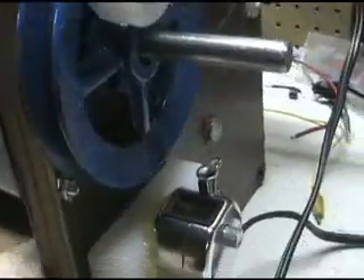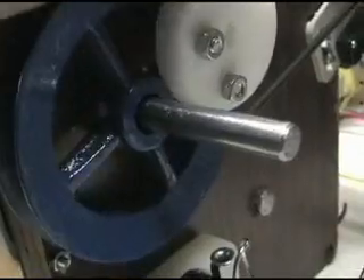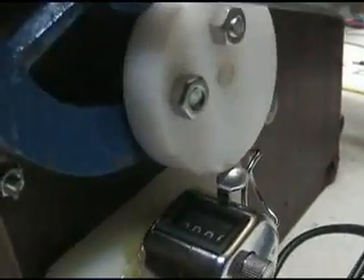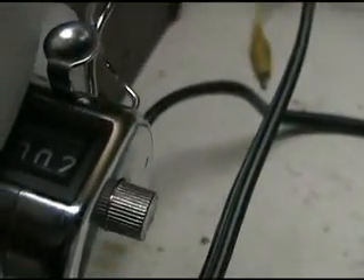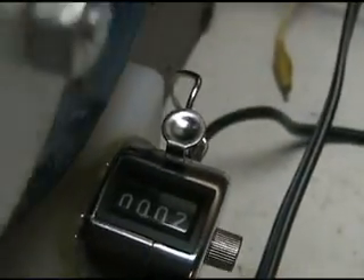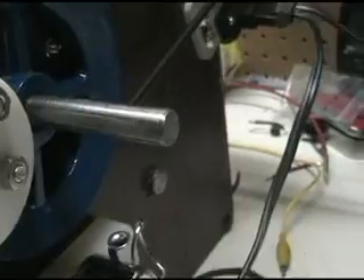Over here on this side I put a lap counter and an eccentric that comes around. And we get one, and it'll come around again — two, three, and so on. So we can count how many winds we get on there.